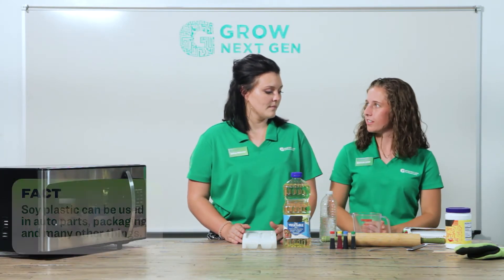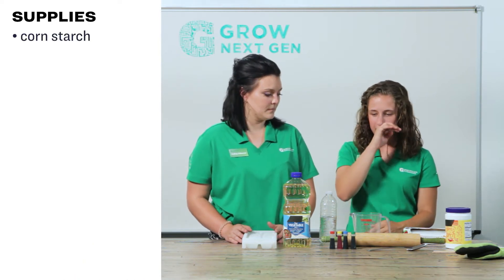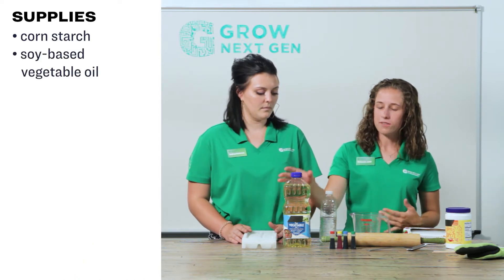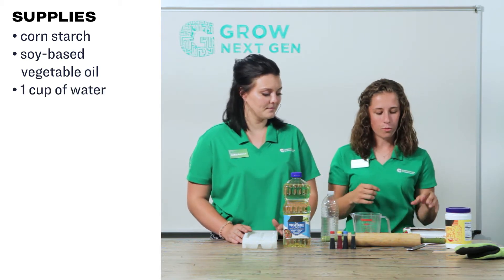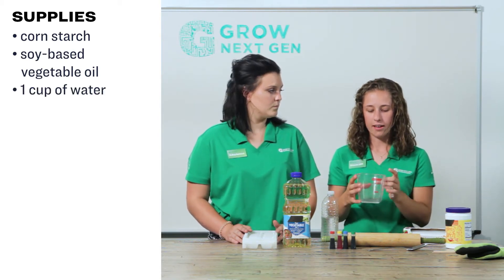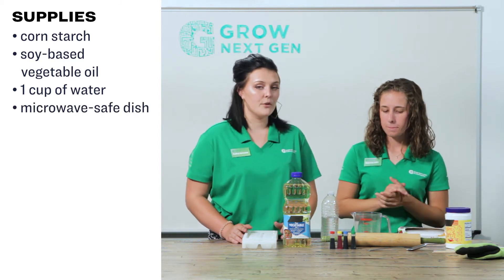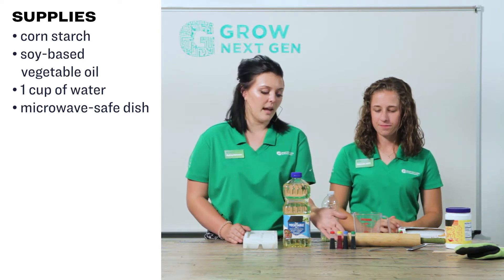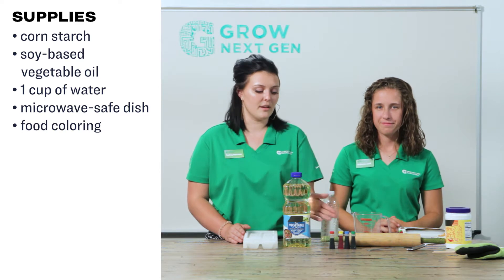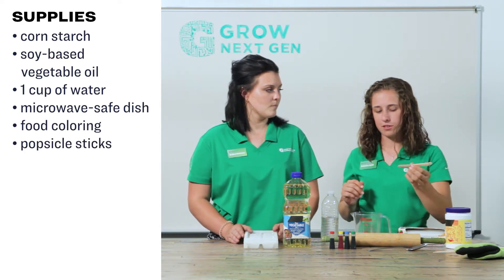We'll be starting with some cornstarch, and then we're going to use our soy-based vegetable oil. We'll also be using water. We are choosing to make ours in a measuring cup, but you can also make your plastic in a plastic bag. If you choose to have your biodegradable soy plastic be colored, you can pick any color of food coloring that you wish. We're also going to use popsicle sticks to mix our mixture.